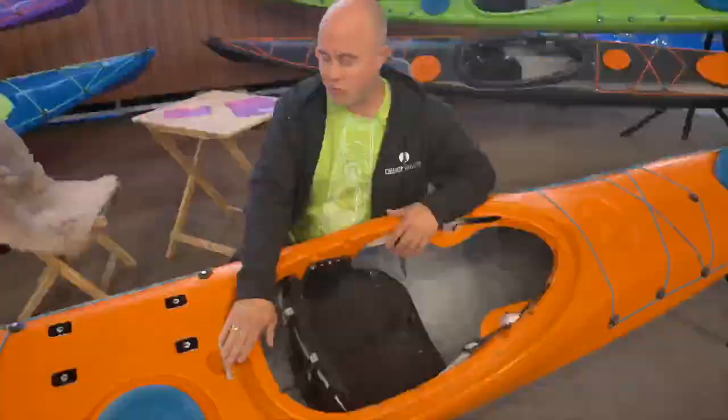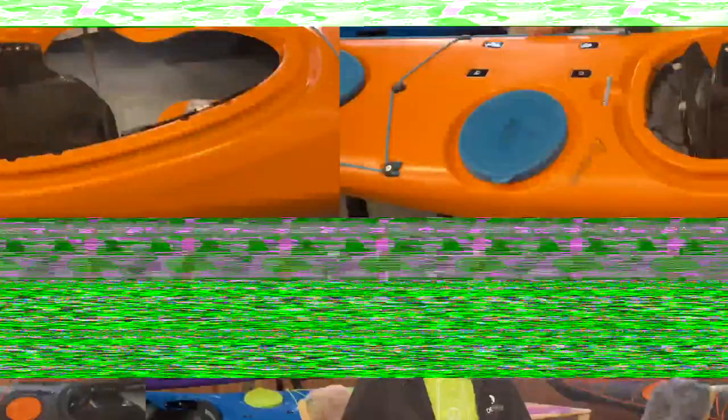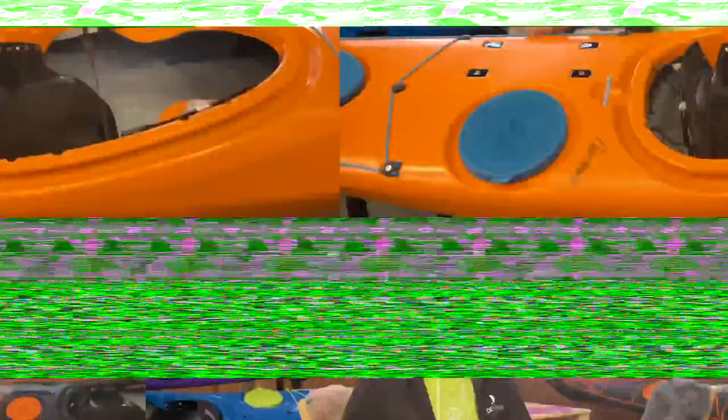A lot of instructors have asked for this on our other boats — this safety bar — so we've of course added this. And then we also, like all other boats, have the four brackets here where we can add a rescue system or other solutions to keep things tight and secured when you're out there.